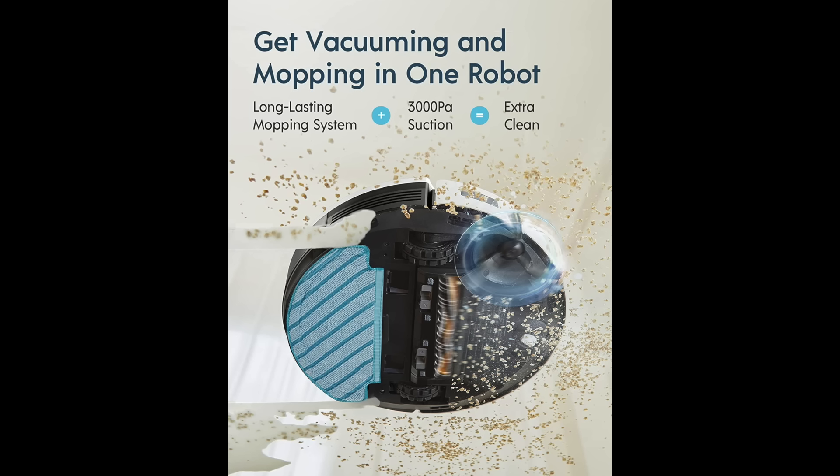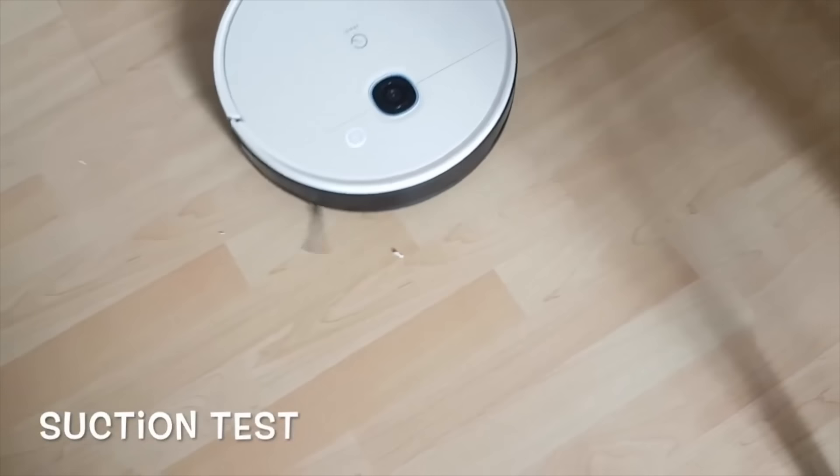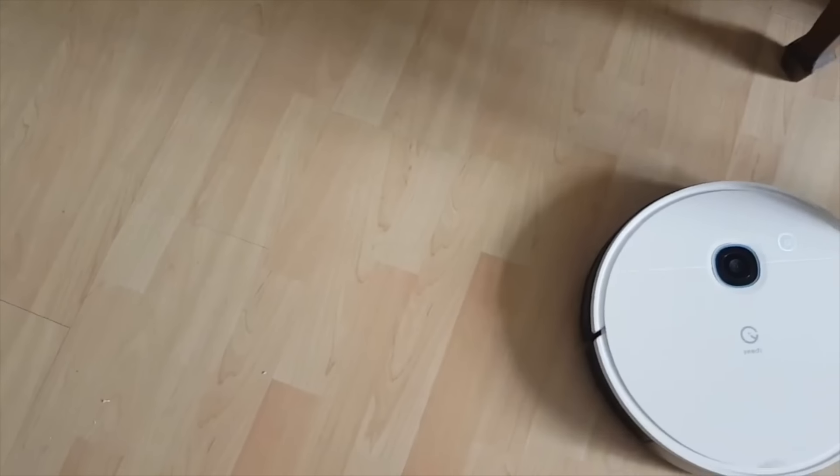The suction power is measured in pascals. Normal vacuums have around 2,000 to 3,000 pascals of suction power. I would recommend selecting one above 2,700 for better suction effectiveness and efficiency. The Yeti Vac Max has a good 3,000 pascals of suction power to clean up messes quickly and efficiently, saving your time and effort.